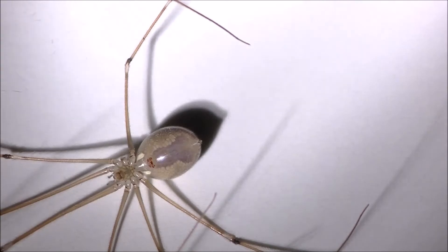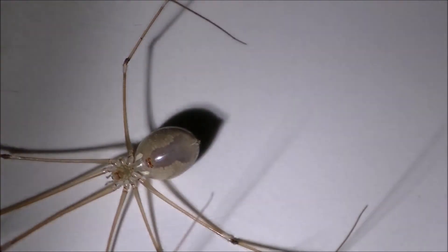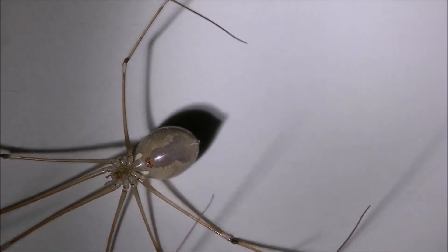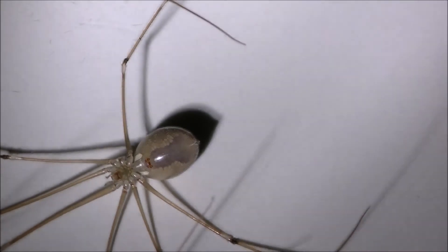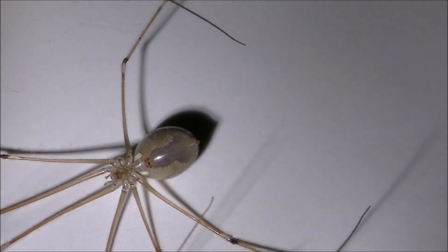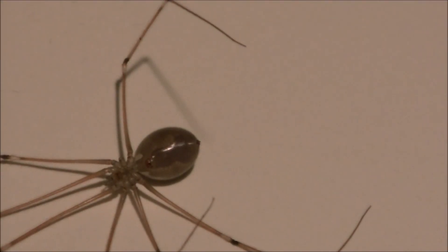There you go — there's a real good shot of the violin pattern. It seems to have a little orange spot at the base where the strings would be. So that is a brown recluse, ladies and gentlemen — the brown recluse found in the southeast United States.